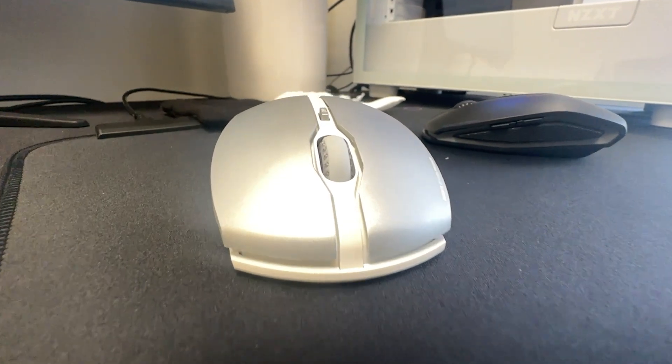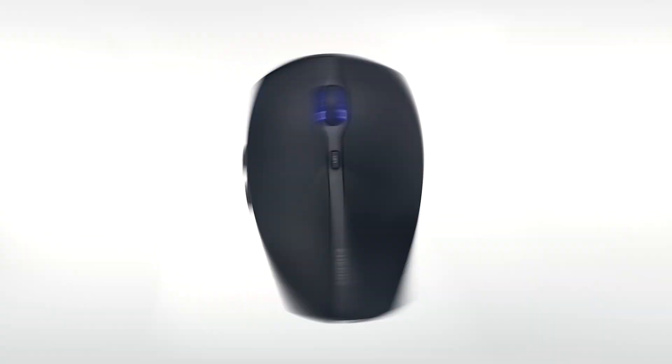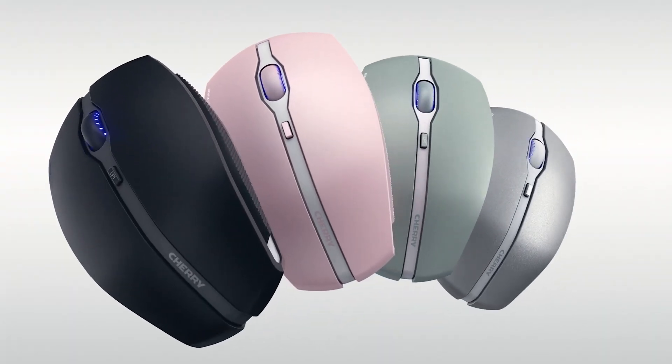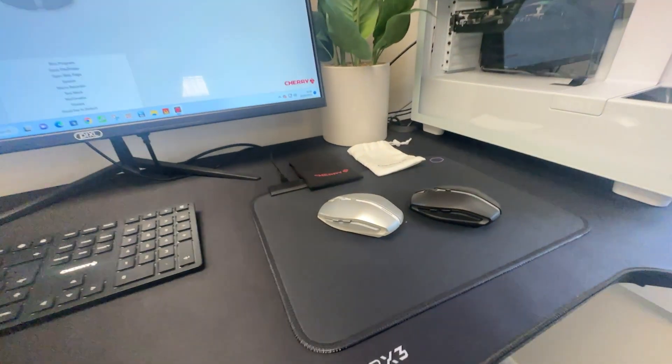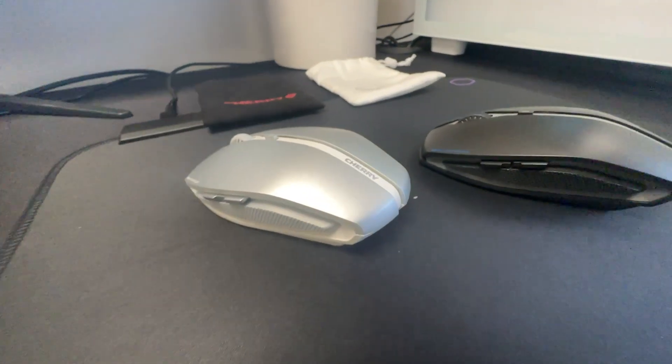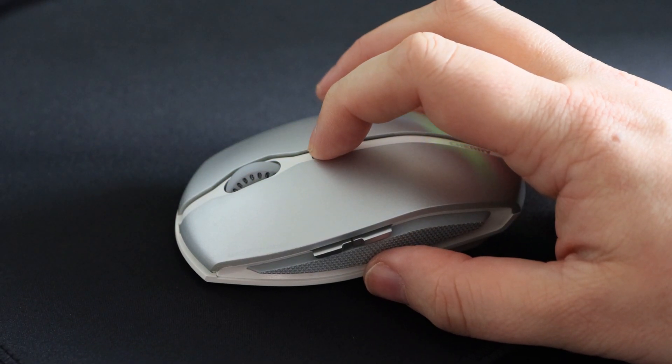The Cherry Genetics BT is a sleek and modern looking mouse. It's available in four different colours including black, silver, cherry and green. The blue illuminated scroll wheel provides a nice visual touch and displays the selected resolution level and battery status.